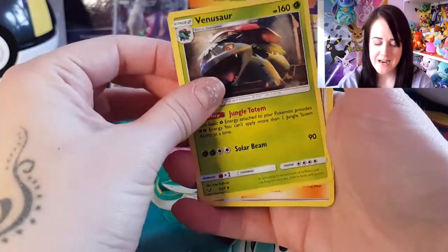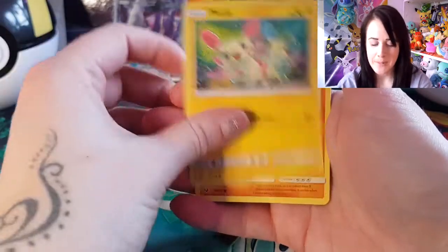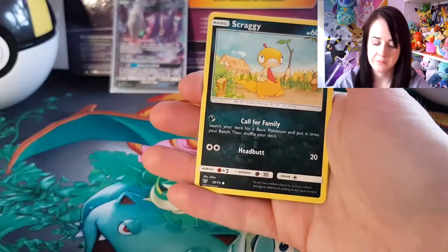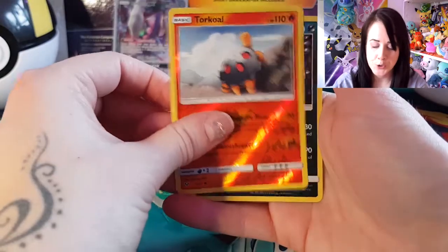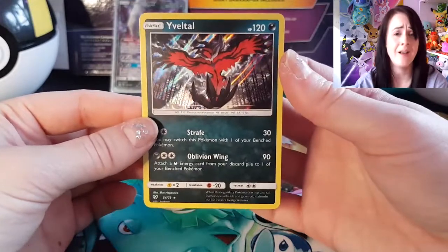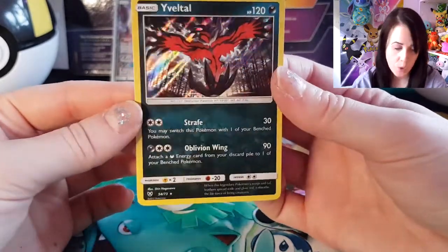So I've got Lightning Energy, Venusaur, Lily, Carnivine, Plusle, Stunfisk, Minun, Brozong, Scraggy, a First Holo Torchic, and Veldal. You get a holo in each pack, which is cool.